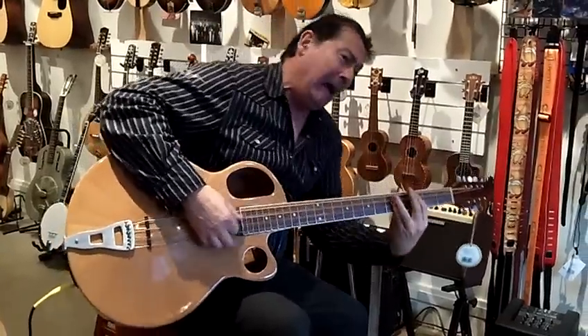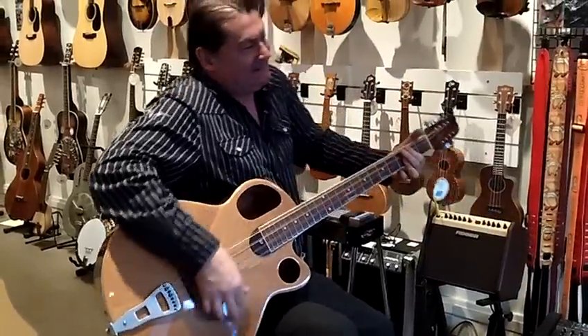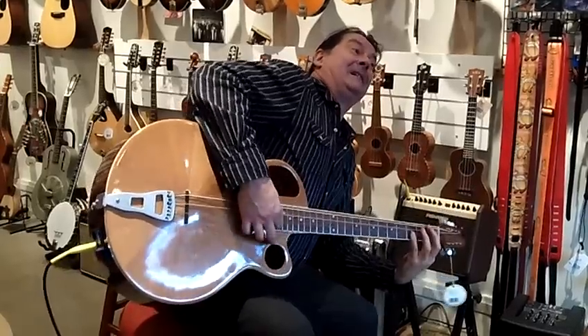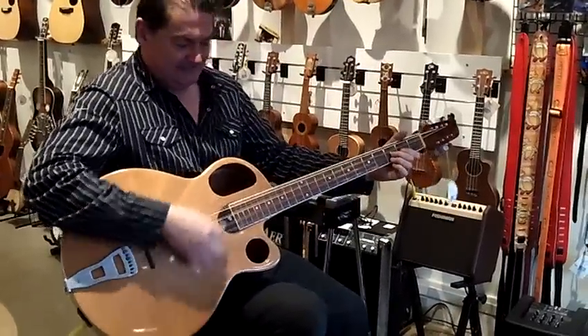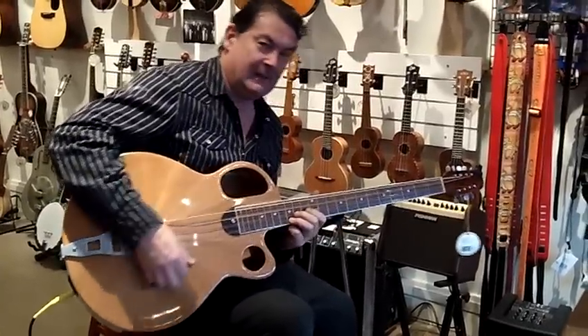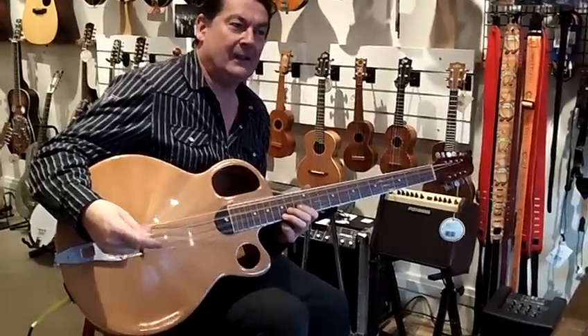Chords are a little bit bigger than normal, but they sound bigger than normal. How many of those instruments have you seen, Jerry? I've never seen anything like this.